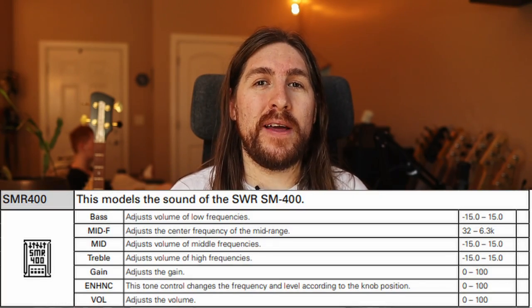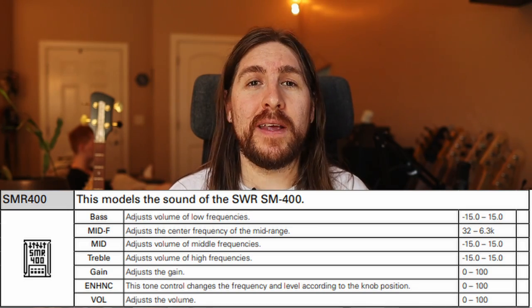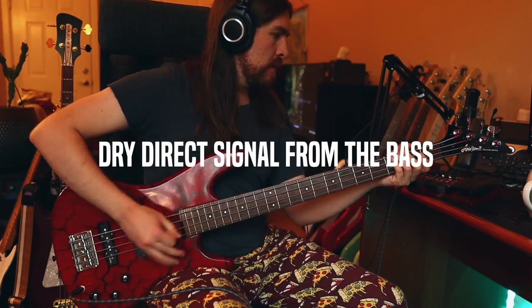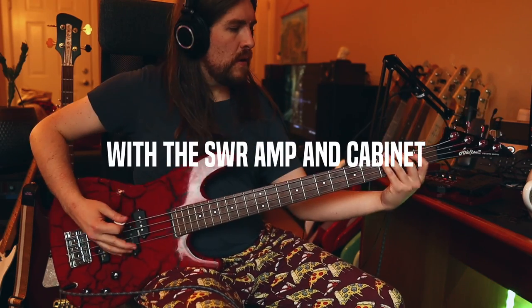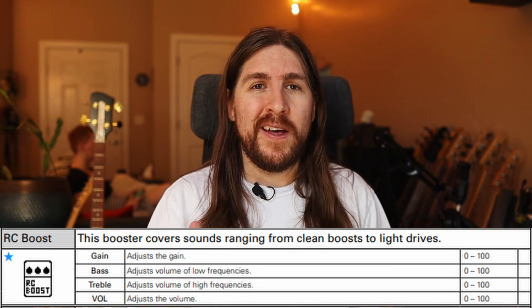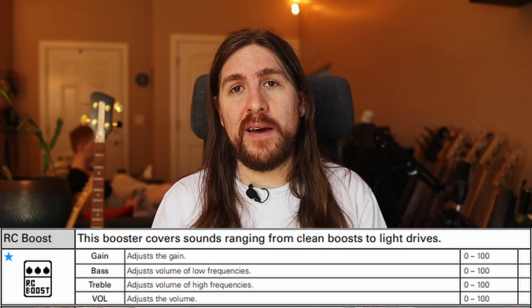The first obstacle I ran into when building this patch is that the Zoom doesn't have a GK amp sim. We've got Ampeg, MarkBass, Aguilar, and even Trace Elliott, but no GK. So if somebody from Zoom is watching this, please add GK in a future update — it has its own unique thing going on that none of these other amps really do. Ultimately though, I did find a good replacement after A/B/C/D-ing all the other amps. I used the SWR amp and the matching 410, and I think that got me the cleans I was looking for. But it doesn't really have that GK bite, so I ended up using this RC boost pedal — it has a blend on it, so we can get a little bit of overdrive from the pedal and the cleans from the amp.